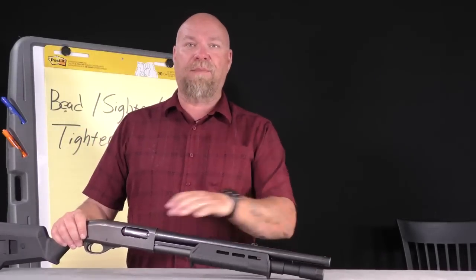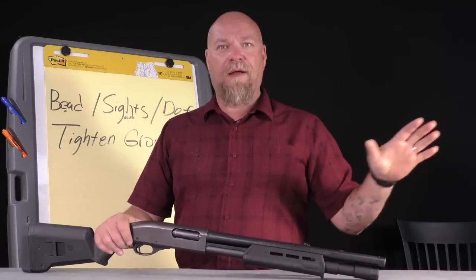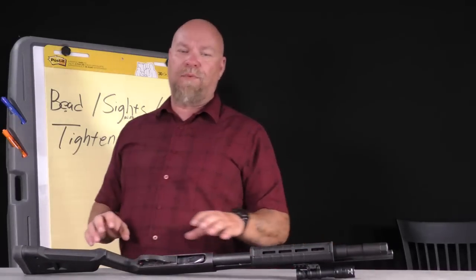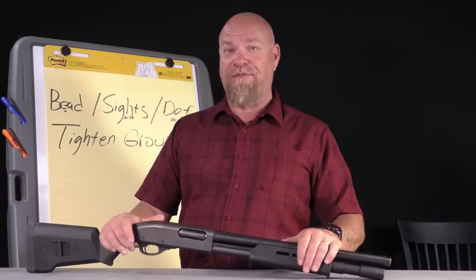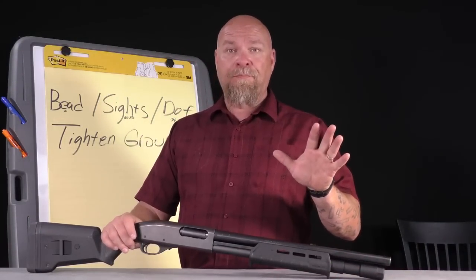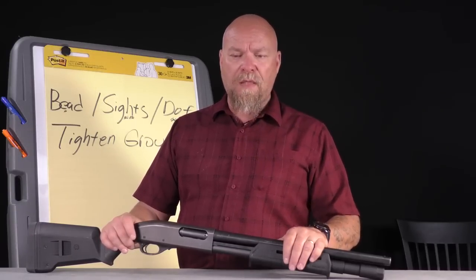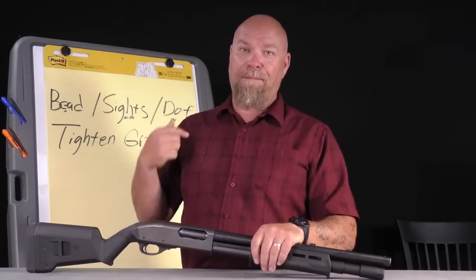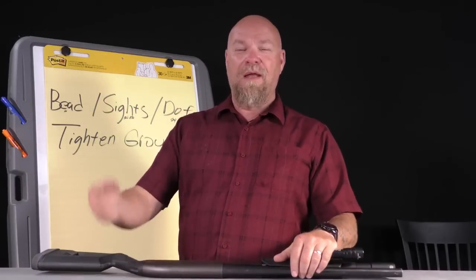People talk about tightening groups or modifying the barrel to shoot a tight pattern using the Federal Flight Control round, which is a great round — but I don't want my pattern tightened. I want that pattern to spread. A round of buckshot is nine .33-caliber pellets going about 1,250 feet per second — roughly like a nine-round burst from a nine-millimeter submachine gun. Buckshot, bead, and the three B's: brains, blood, and bones.